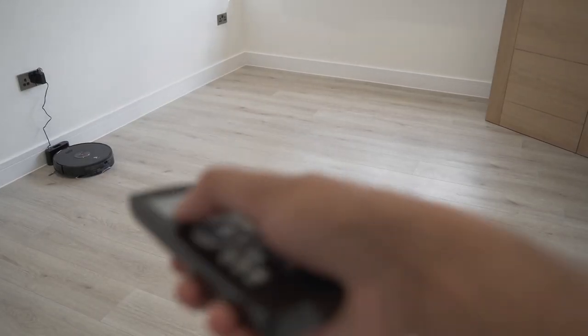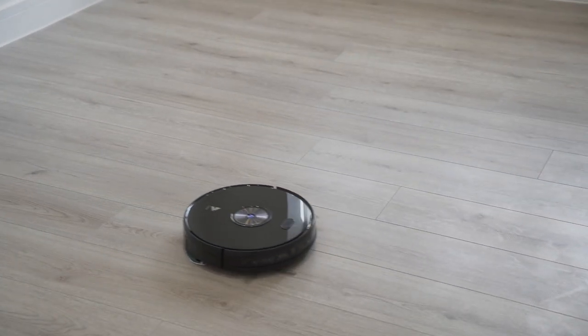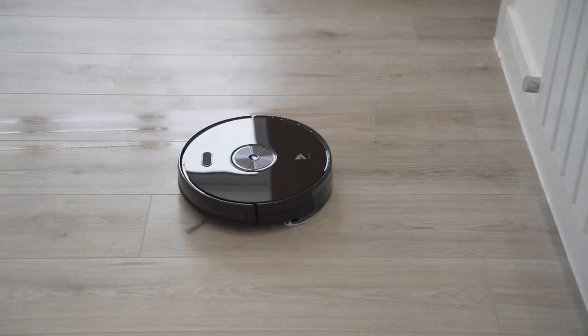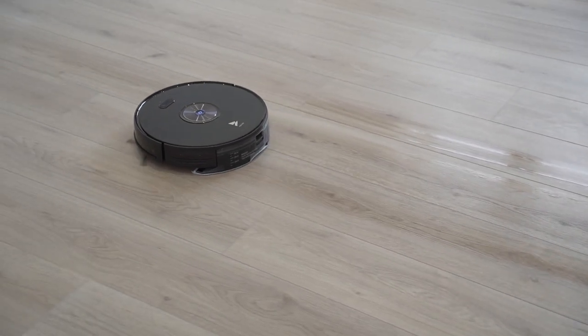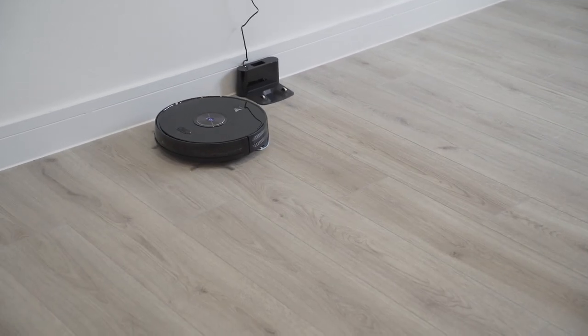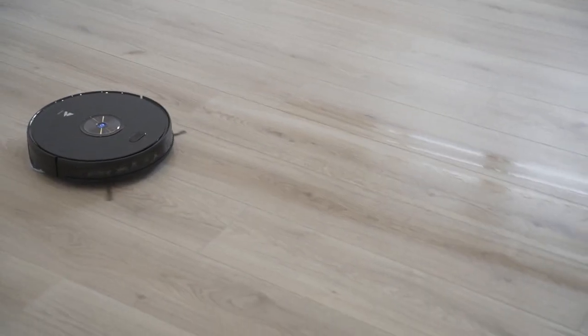Let's start. As you can see it's got that streak of water — it's cleaning the whole room, making it shine, and picking up any dirt. The blue mop underneath can be taken off, put in a washing machine or hand-washed, and then reattached back to the base.